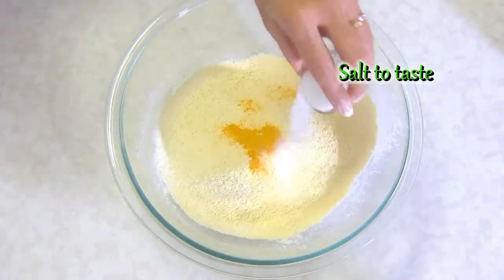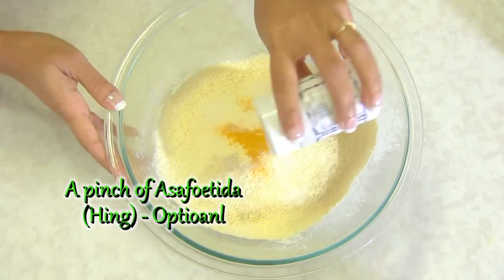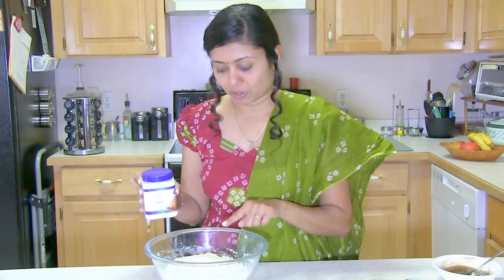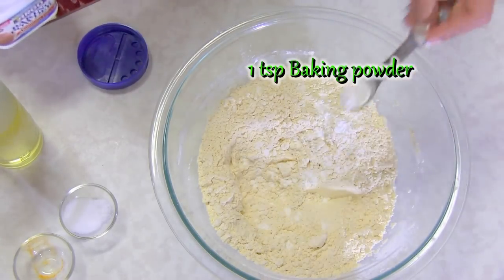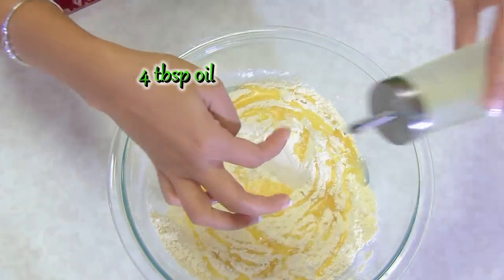Now salt — I'm not going to add all of it, I'm going to keep some for the stuffing, so add as per your taste. Here I have asafoetida — hing. Combine all these dry ingredients. I also need to add baking powder, about 1 teaspoon. Once I mix all the dry ingredients, I'll add 3 to 4 tablespoons of oil. You can reduce it if you don't like too much oil, but I want to make the layer nice and crispy.